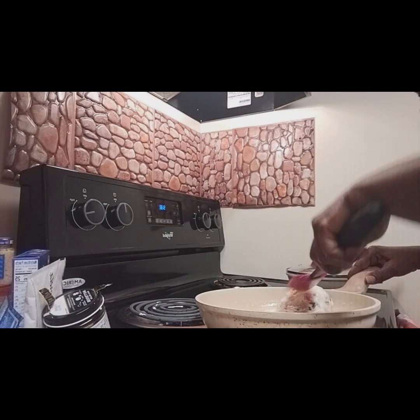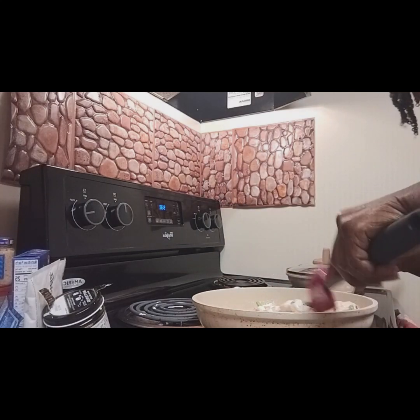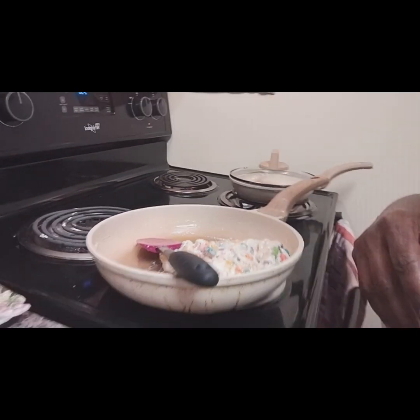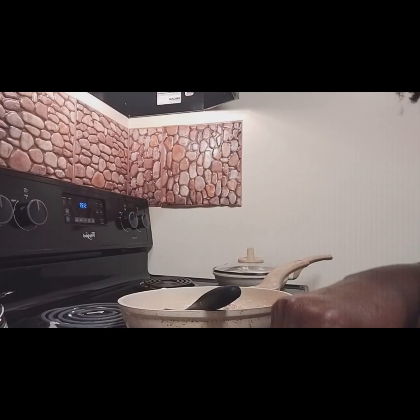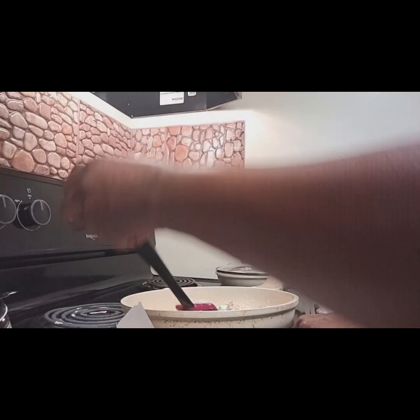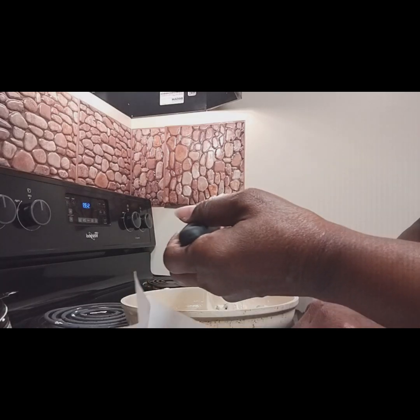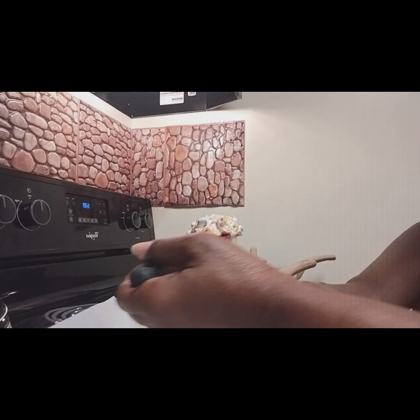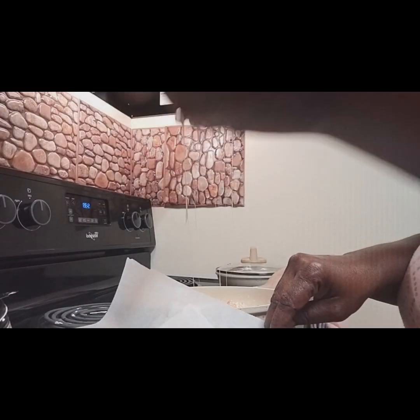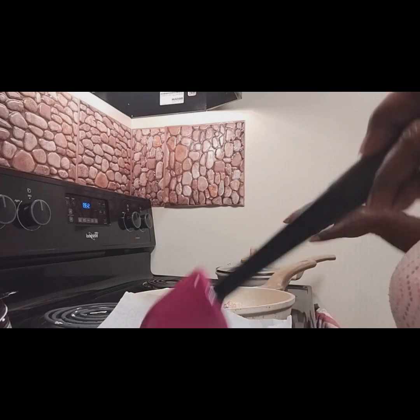I'm going to bring you guys in so you can see what I'm doing. This is how it looks. I'm going to get ready to put it into the pan. I have my pan with parchment paper in it, so we're just going to go ahead and take this and put it on top of the parchment paper, and hold it down a little bit.